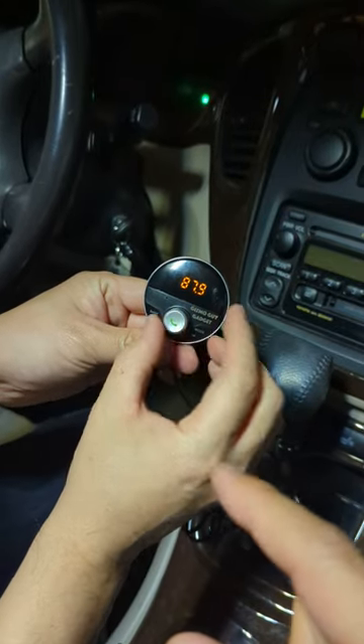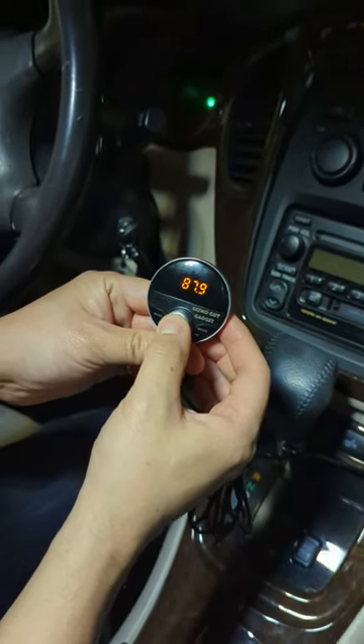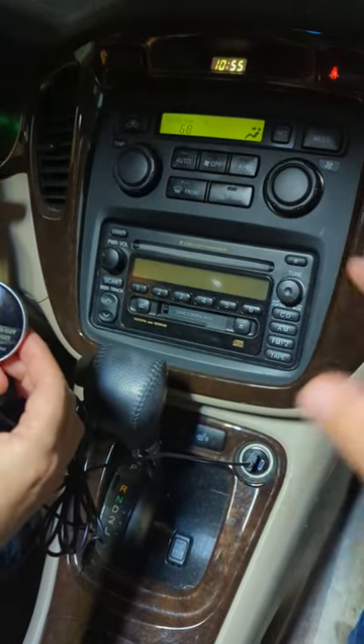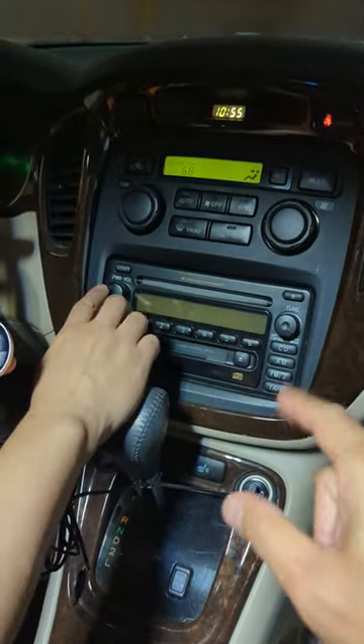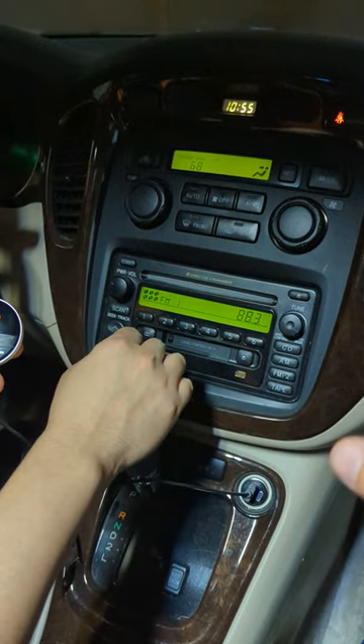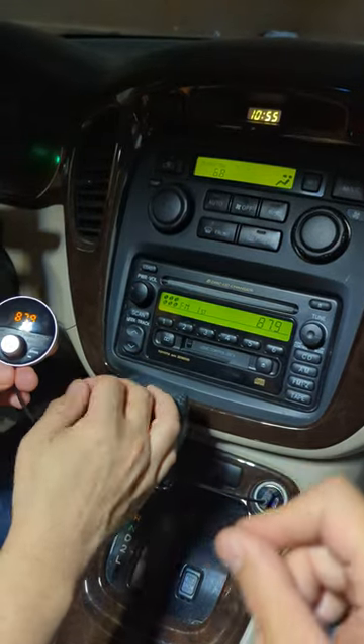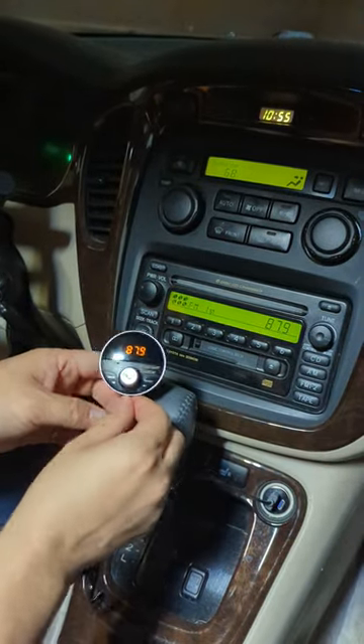We're going to set the dial to 87.9, then long press again to set. Now go to the car radio and set it to 87.9 as well. Turn on the radio and set the dial to 87.9. You'll notice that as soon as we go to 87.9, the static and hissing went away.